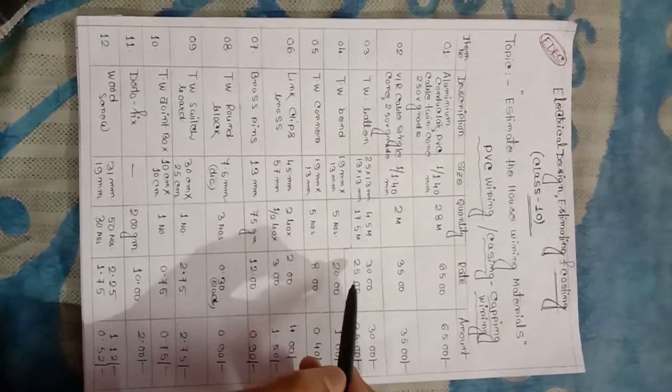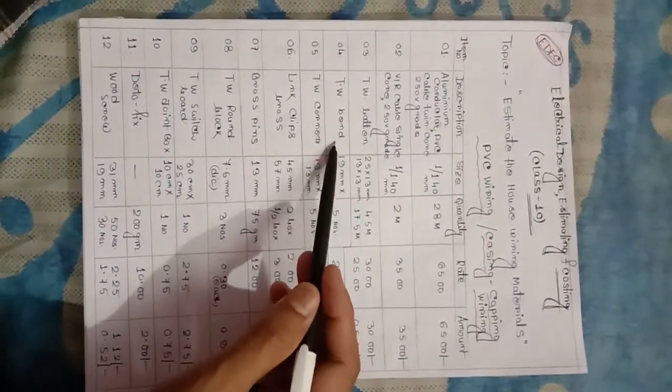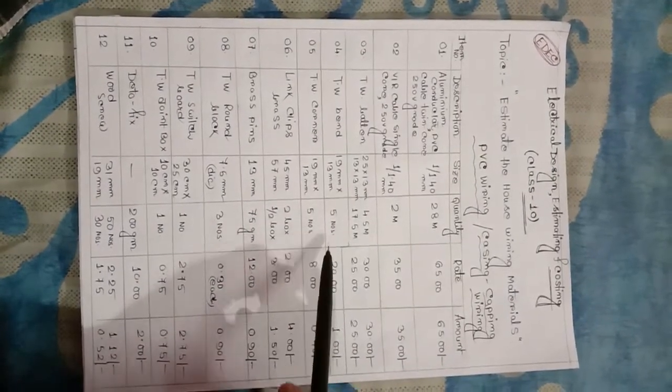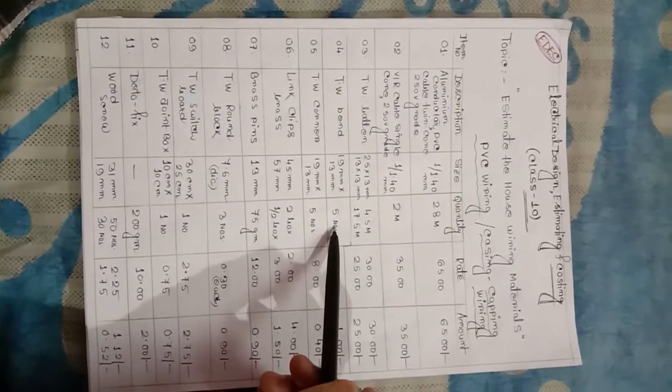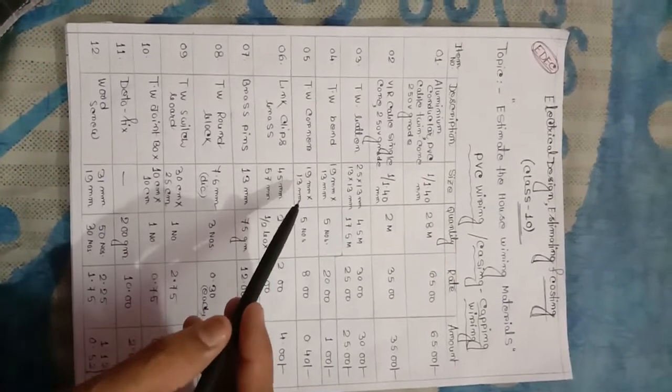Red pole baton 30 mm x 25 mm. TW bend, size 19 mm x 13 mm, quantity 5 numbers are required. TW corner, size 19 mm x 18 mm, quantity noted.